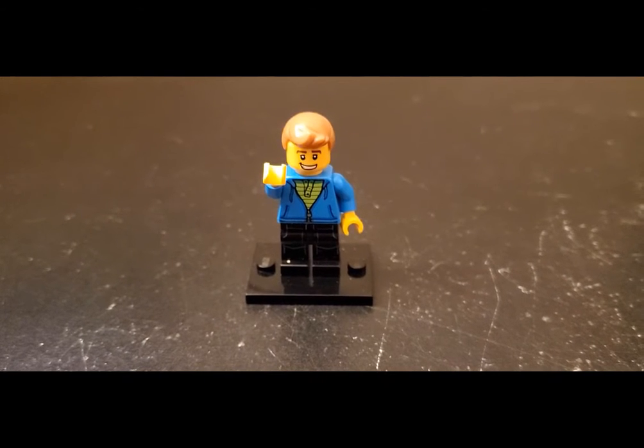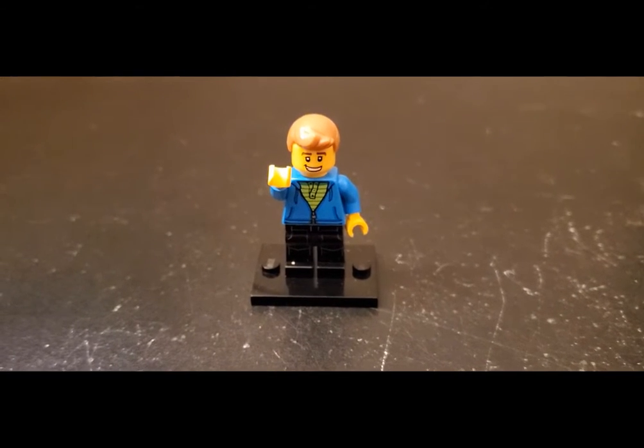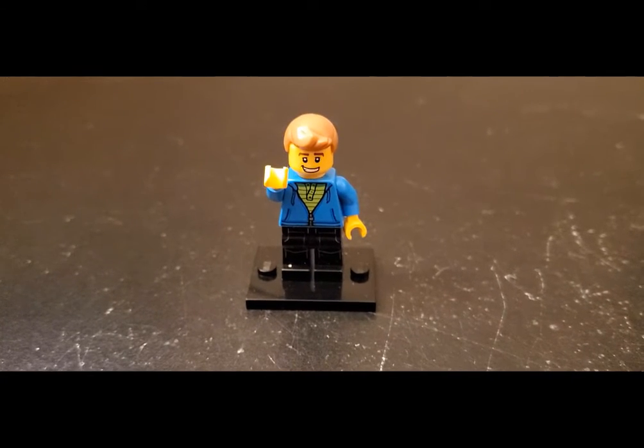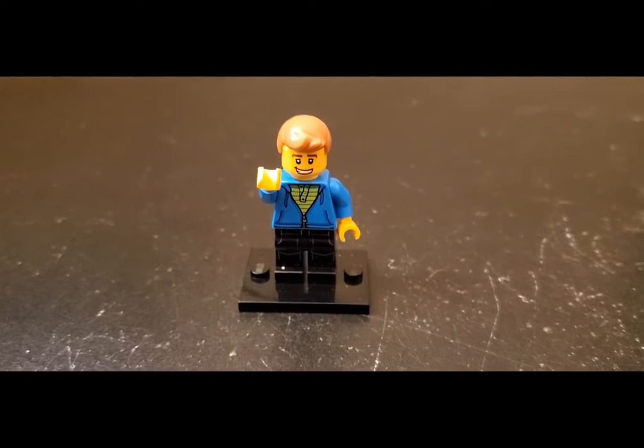Hello Lego friends! Matt from Brooks Bricks back today with a video taking a look at some more MOC vehicles I've recently done. If this interests you, stay tuned and let's have a look at all these cool little things.